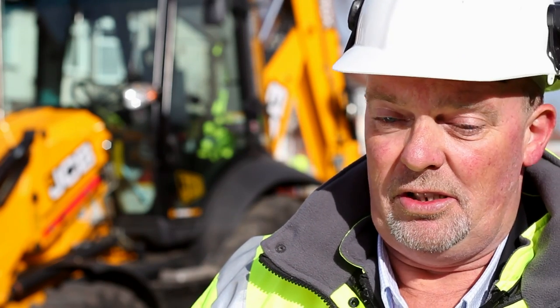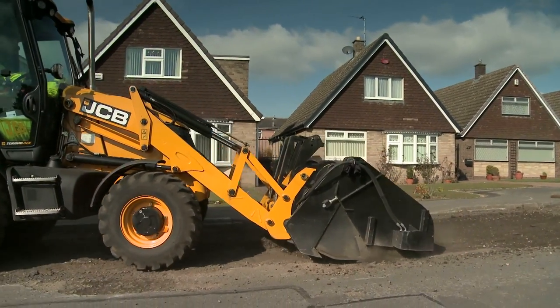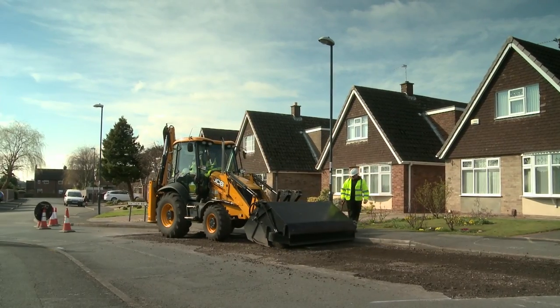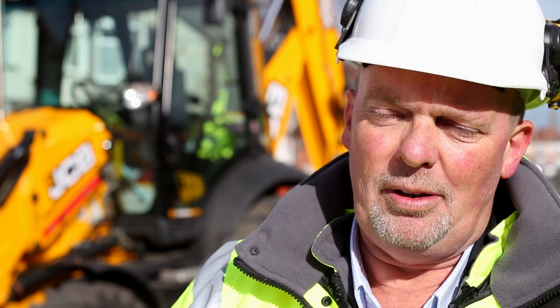And the versatility of it — it can work on its own, it doesn't need to be towed about. One experienced operator can do quite a lot of work within the fields that we do. We cover drainage where we need to excavate, and we use it in the winter months to back up our machines for loading the gritter lorries if we have a breakdown. So it's versatile for what we do, week in week out.